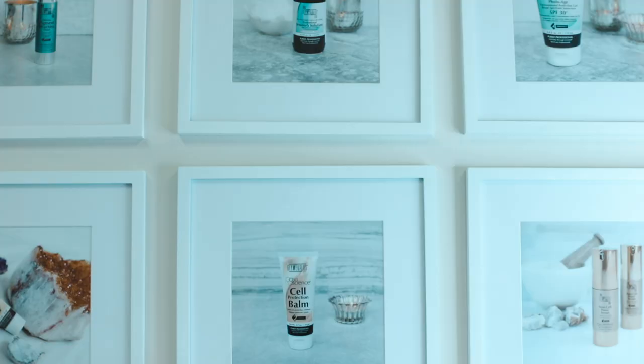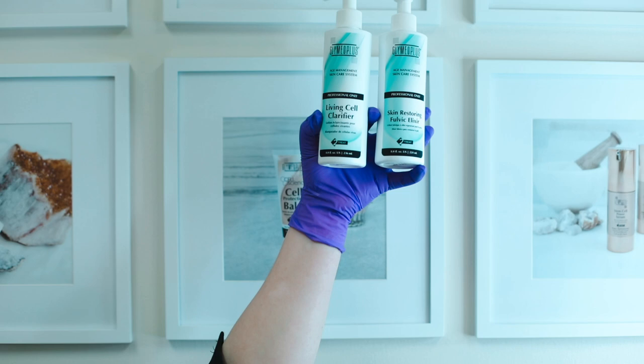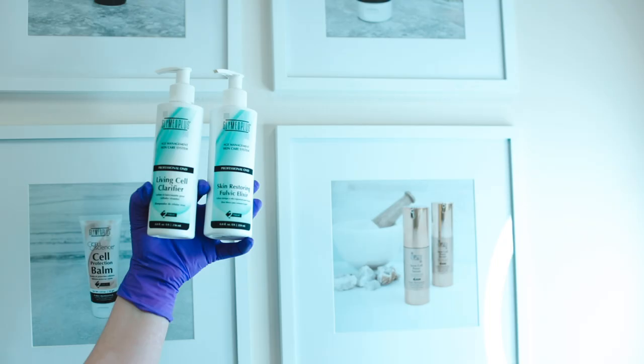For the post treatment we always finish with Living Cell Clarifier. This has natural tyrosinase inhibitors and anti-inflammatory properties and fulvic elixir. This does contain fulvic acid which is incredibly healing to the skin, delivers nutrients to help repair and heal the skin, and also reduces inflammation.